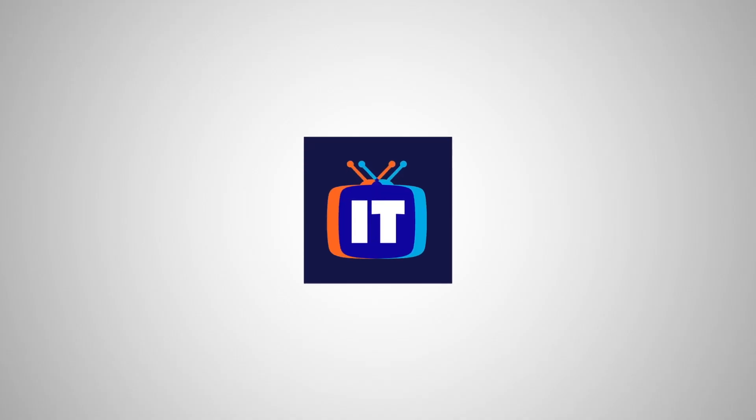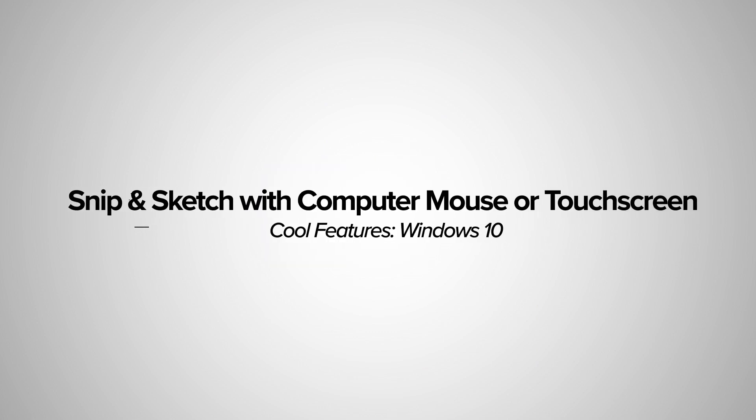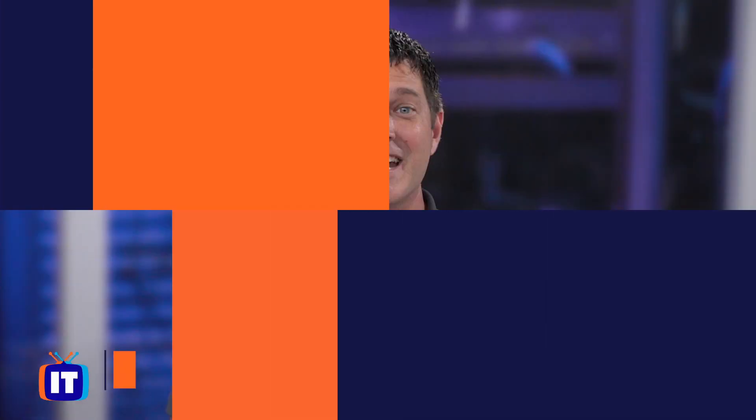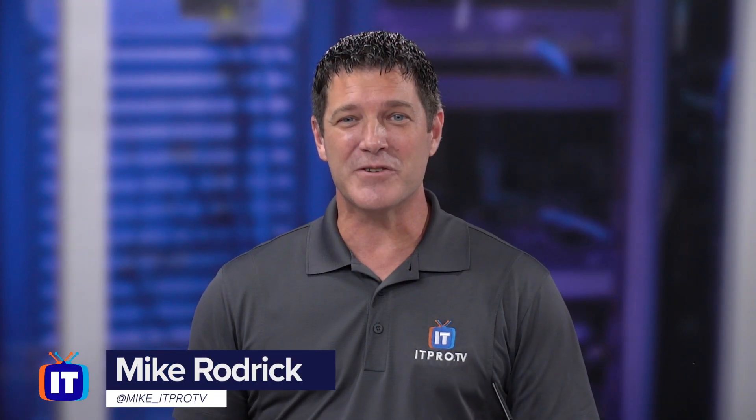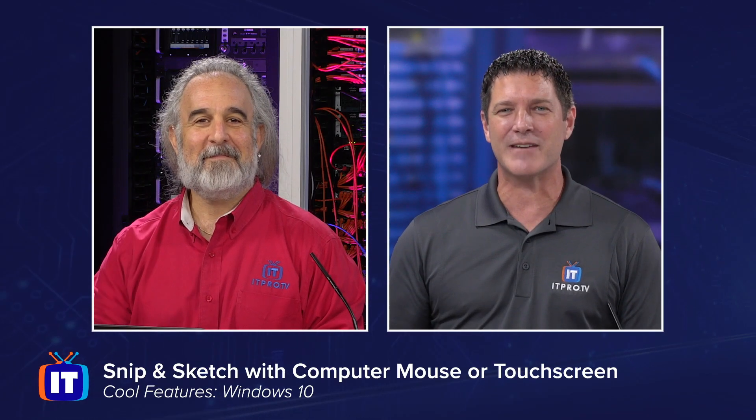You're watching IT Pro TV. Hey everybody, welcome to another episode of Windows 10 Cool Features, where we let Mr. Adam Gordon reach into that bag of Windows 10 Cool Features, pull one out, and we do a show on it. So Adam, what do we got in store today?